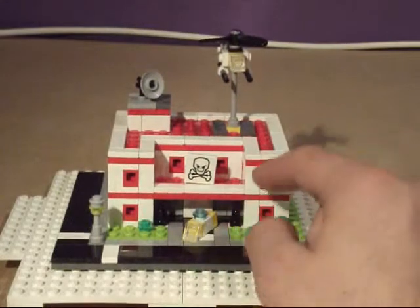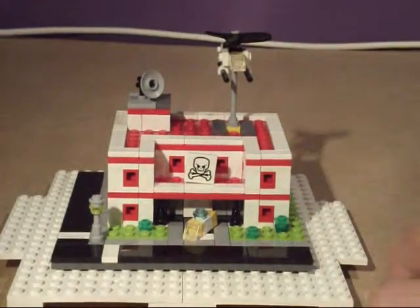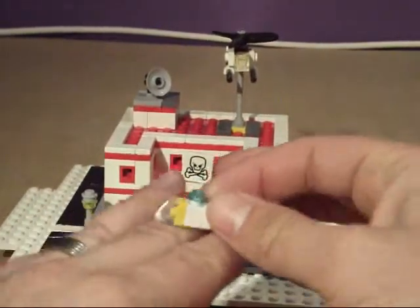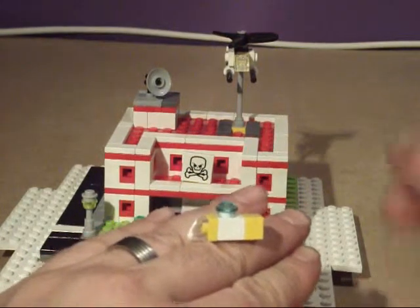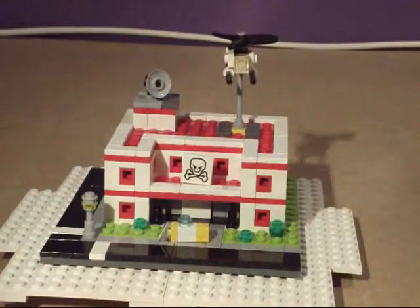We've got some little lamp posts and some bushes, which are just the little trees from the Friends sets. There's a nice little rescue helicopter on the top. And then we've got a little mini ambulance — it's a one-by-one stud base with a little windscreen. It's actually a really nice little mini micro build.